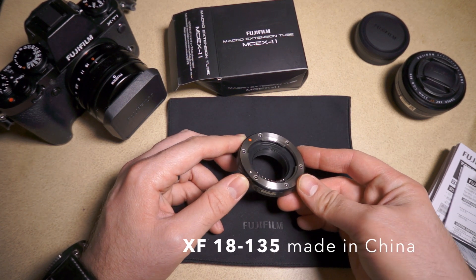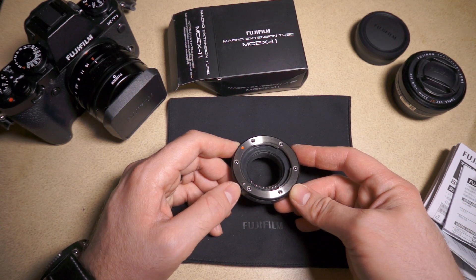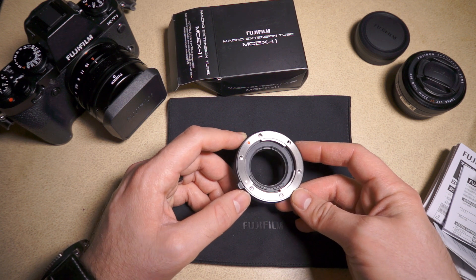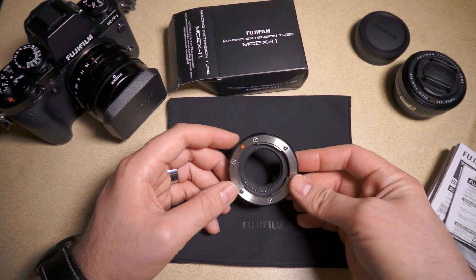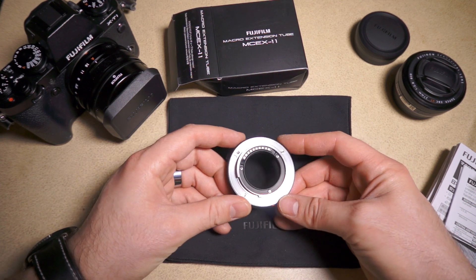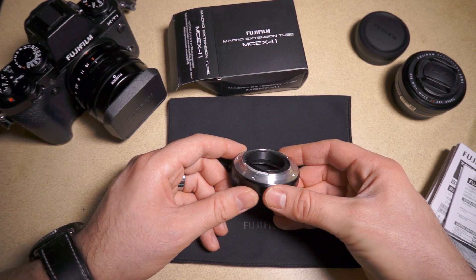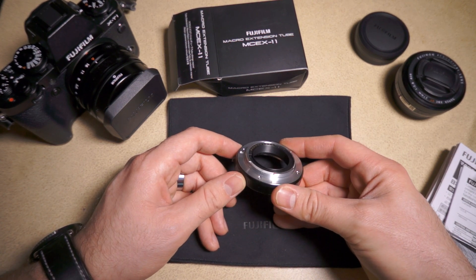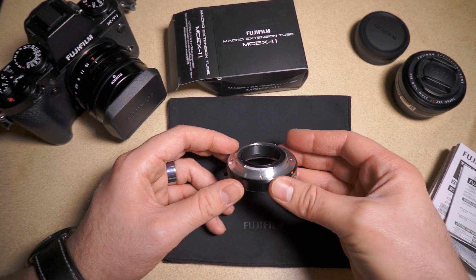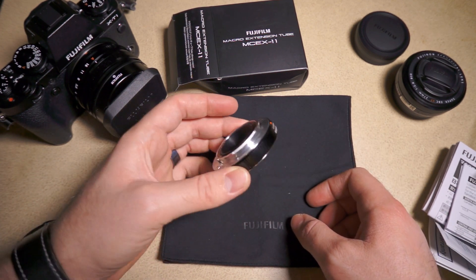I think the lenses without aperture rings — such as the 16-50 and the 55-230 — are also made in China. But that aside, this is really good quality. Comparing it to a lot of the adapters I have, like a Konica AR to Fuji X-mount adapter, this is way better quality. It's also more expensive, but it's a nice piece of metal.